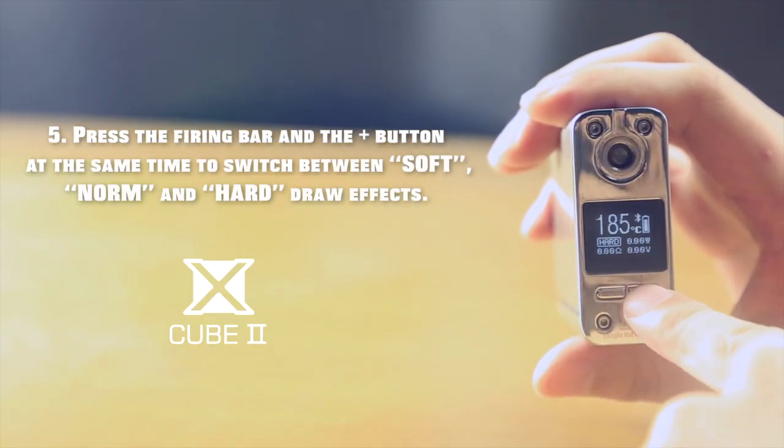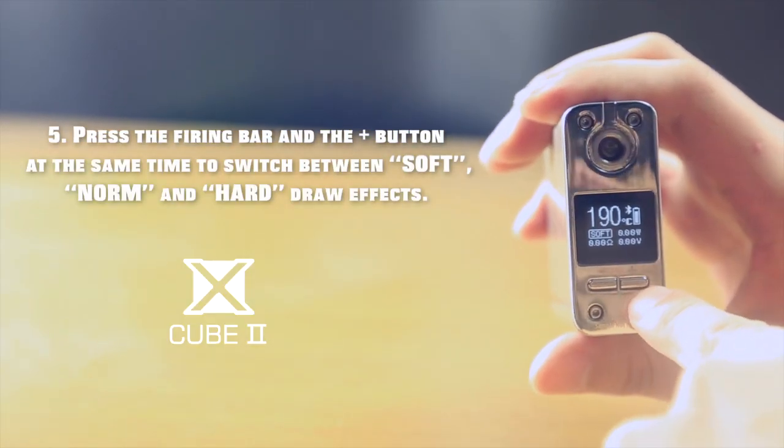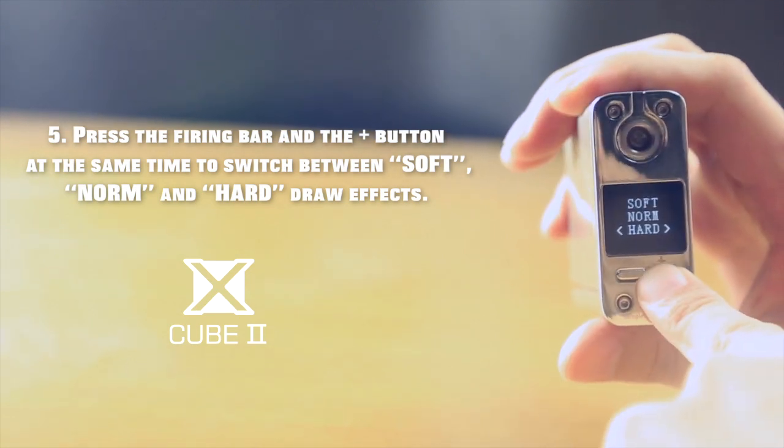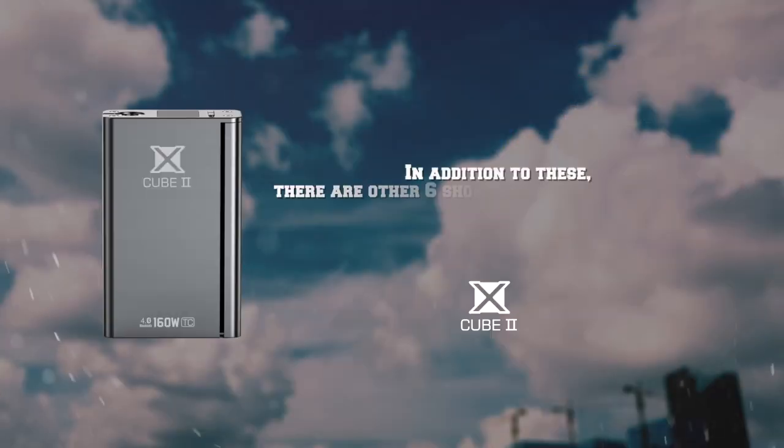Fifth, press the firing bar and the plus button at the same time to switch between soft, norm, and hard draw effects.